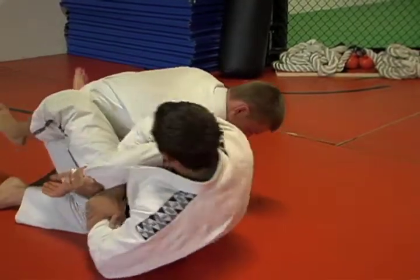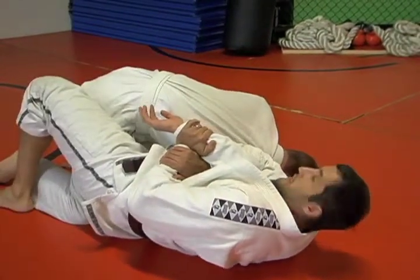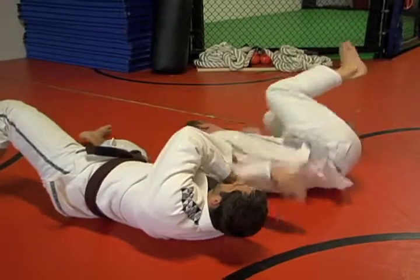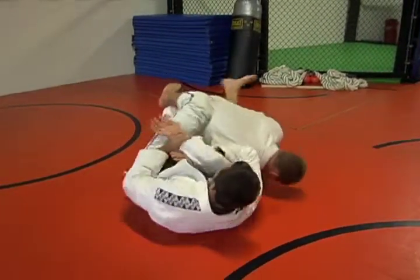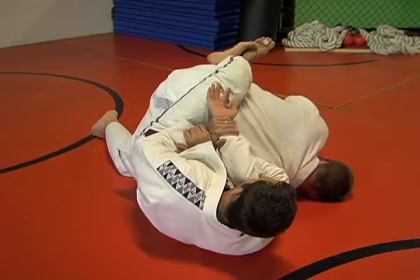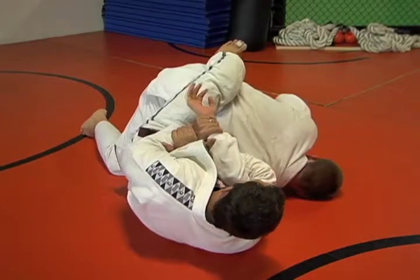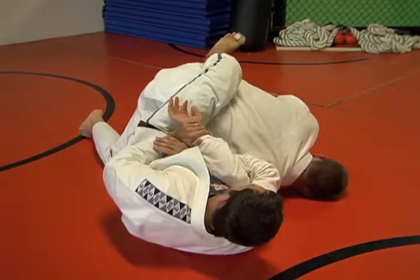Very important: once I get here and move my hips out, if I keep this leg not over his back, he's just going to roll out. So when I'm here, I've got to keep this heel down. You can cross your feet if you want, or just keep this foot planted tight right up against his body. Glue his elbow to your chest and go with your whole body down. Most important thing — keep on your side.